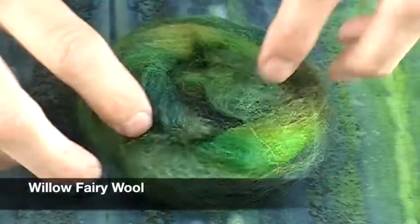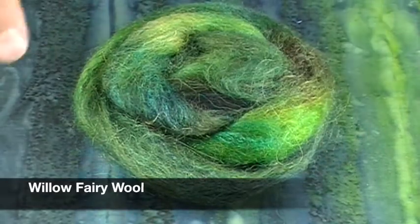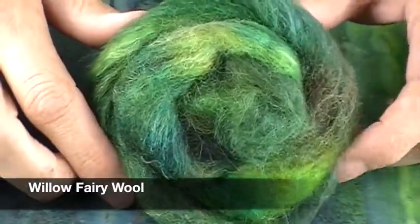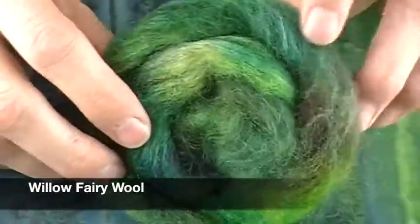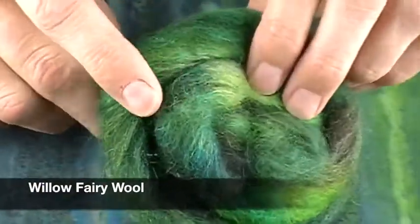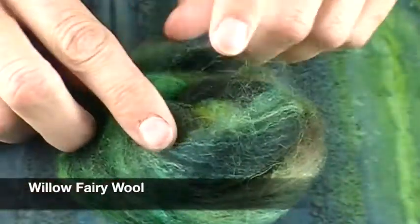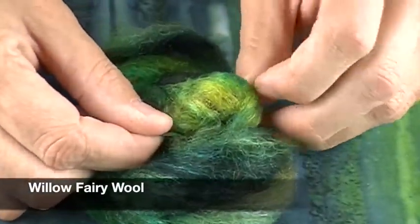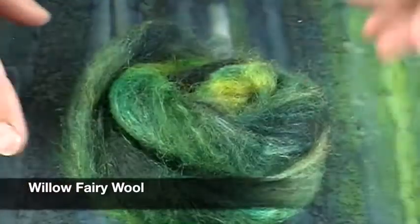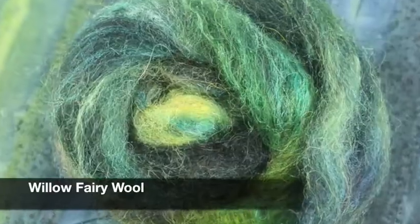Last month Willow Fairy Wool sent a colorway called 'Lush,' and this month she sent more of those plus one she calls 'Dark Lush,' which has alpaca, BFL, merino, and silk. This one is a darker version of last month's and it's so beautiful. I love these dark, dark greens — there's almost a blue through here with a bright little pop of color inside. It would be a blast to spin, and it's really soft too.